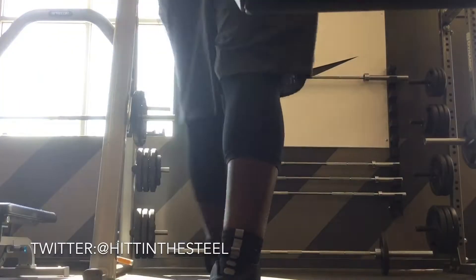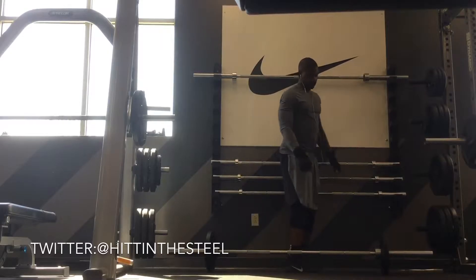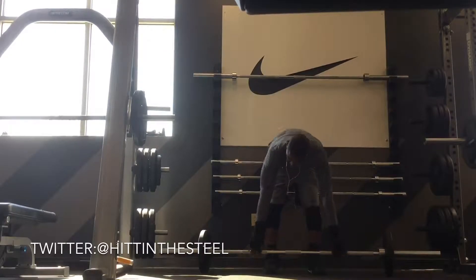What's going on everybody. Mac Miller hitting the steel video. I know I haven't done one in a while but I wanted to show this latest shoulder workout video.